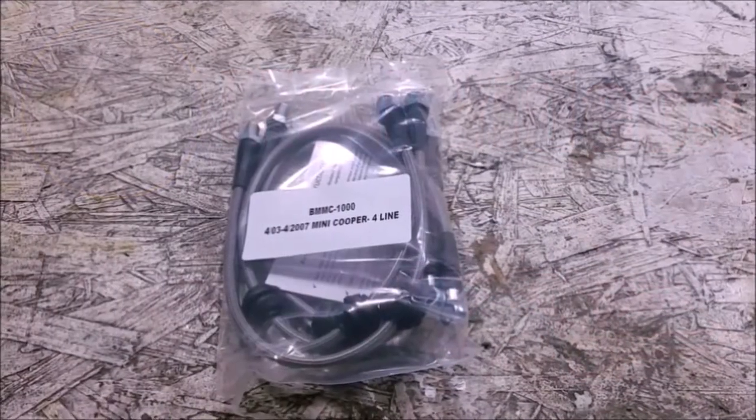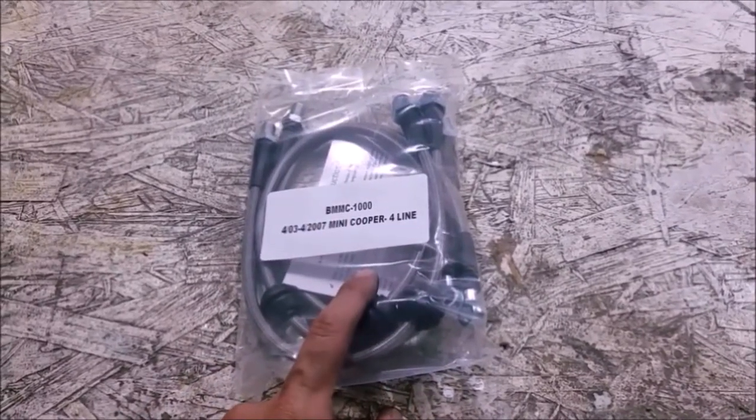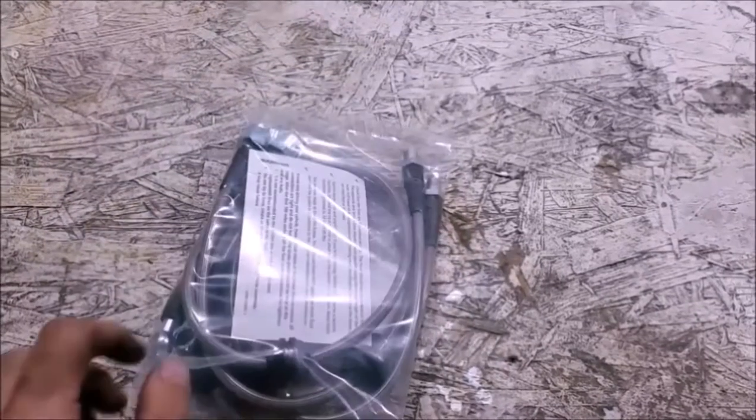Today we're going to be upgrading the brakes in the Mini once again. We'll be doing the stainless steel brake lines and also some very simple front brake ducts.